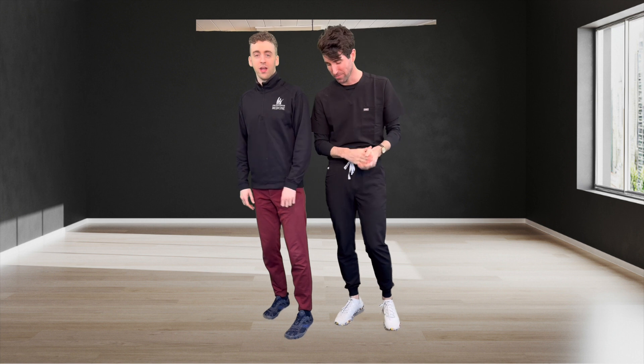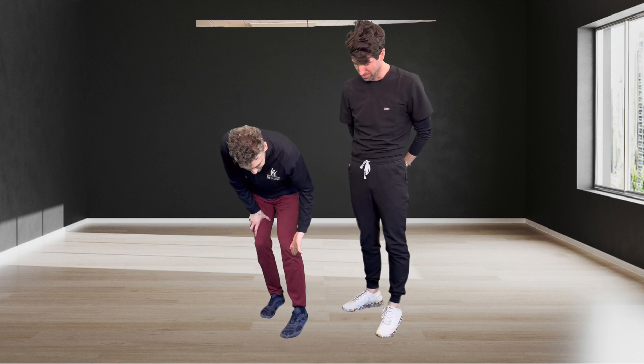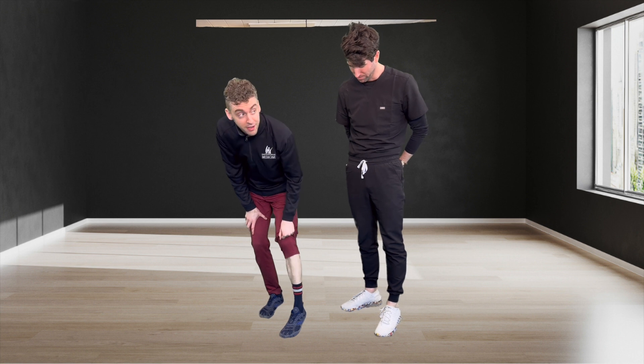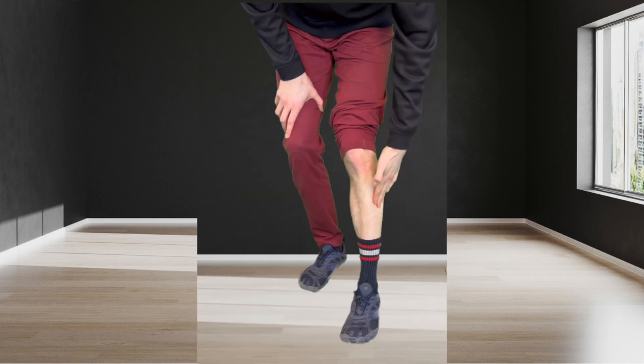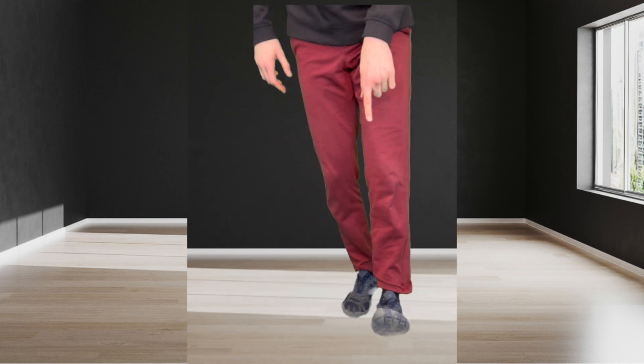I do want to talk about a quick and often neglected muscle: the tibialis anterior. So if you have your shin bone, you can find the muscle on the outside part of the shin. It brings the foot up — it's called dorsiflexion — so the foot comes up.